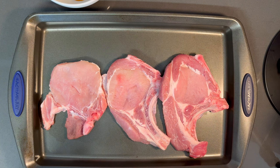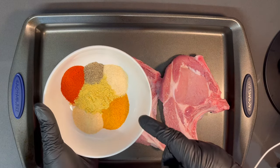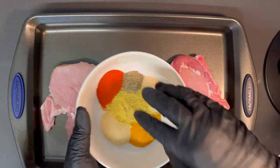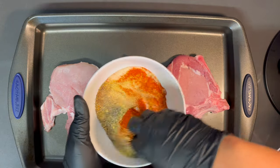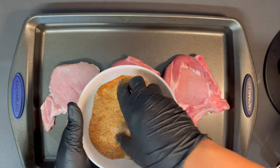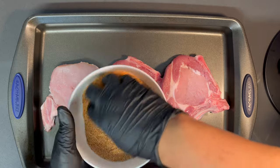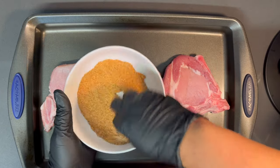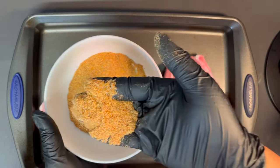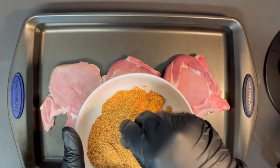Let me get these seasonings ready and we're going to apply them to the pork chops. Here is our seasoning blend — I'll be listing everything in the description below with the amounts. We're just going to give these a mix and make sure they're all fully incorporated. Some of it goes onto the pork chops, the rest goes into the flour and cornstarch mixture, and some will be reserved for the onion gravy.